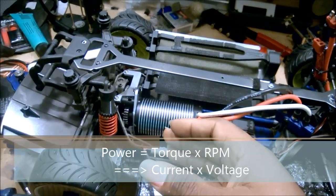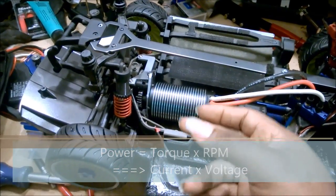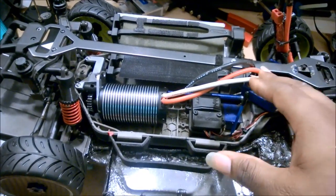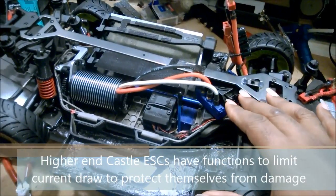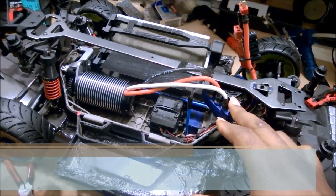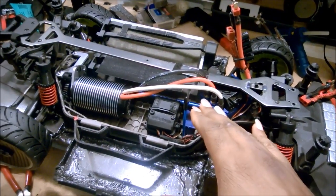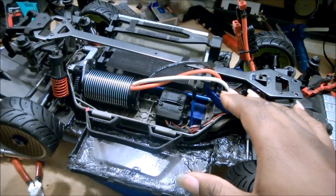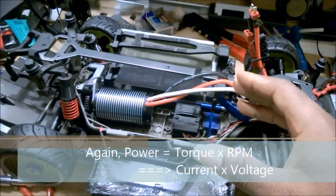The way that motors make torque is by using current. So if you gear your motor so that you're running at really low RPMs, you're forcing your ESC to push a lot of current. Especially with the Castle ESCs, they're programmed to limit current to protect themselves. So if you force yourself to run in a lower RPM, high current situation, you're going to artificially limit your top speed because you'll run out of current before you reach your maximum power.